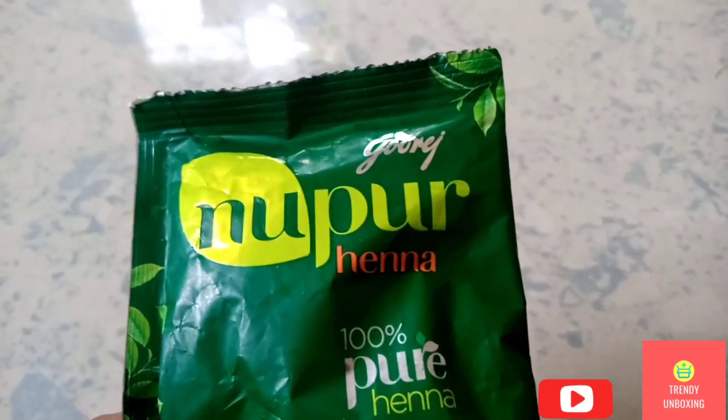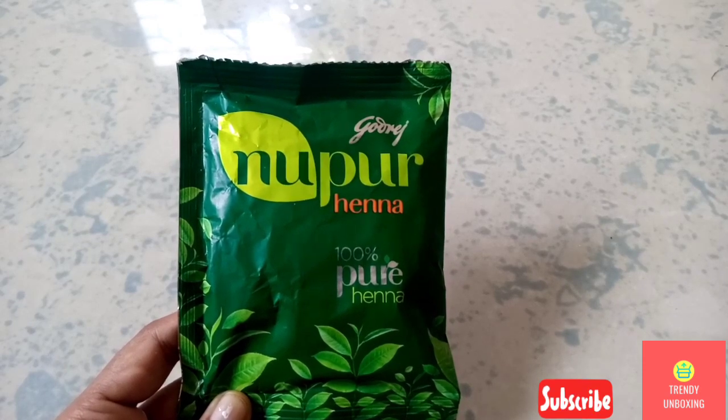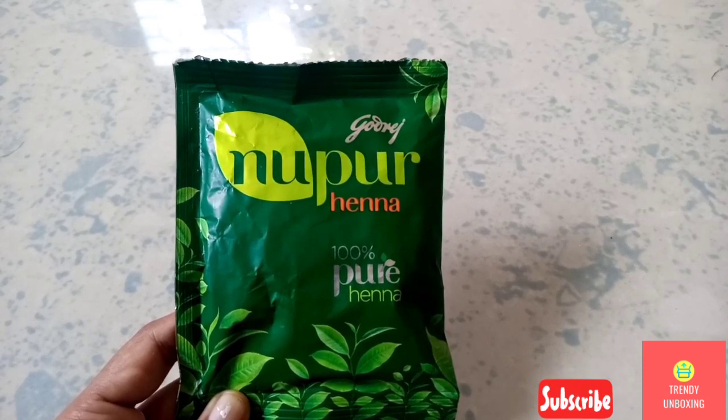Hi guys, welcome to Trendy Unboxing. Today we are going to see a review of Godrej Nupur Hina. Here in today's video, we are going to see a detailed review of Godrej Nupur Mehendi.